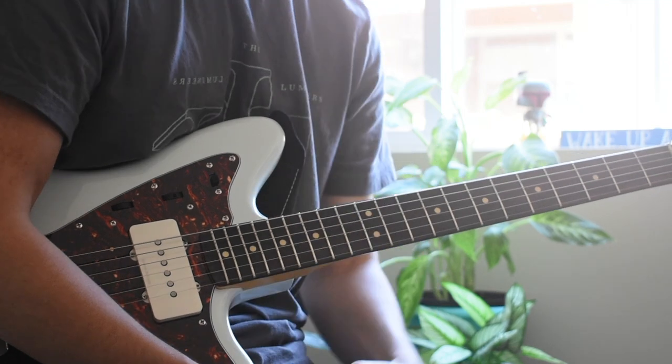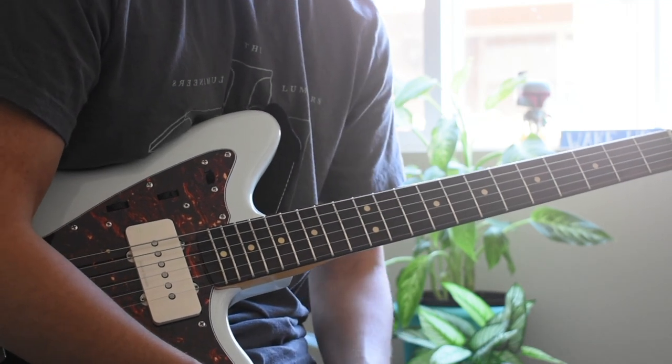Hey, what's up, everyone? This is Oscar with 5 Minutes of Lessons, and today I'm going to teach you how to play You Got Me by Omar Apollo.